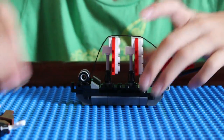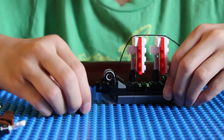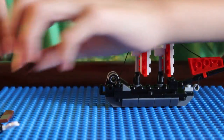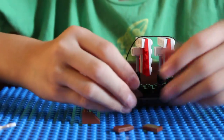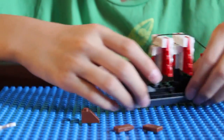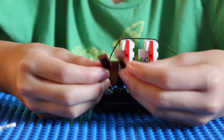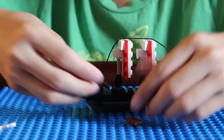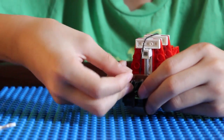Then get the last two black dots and put one here and one here. The last pieces are these two and these two — put one of these on there, and on the opposite side the same. Then for the finishing touches, for the roof of the captain's cabin, get these two pieces and place one there and one there, right there.